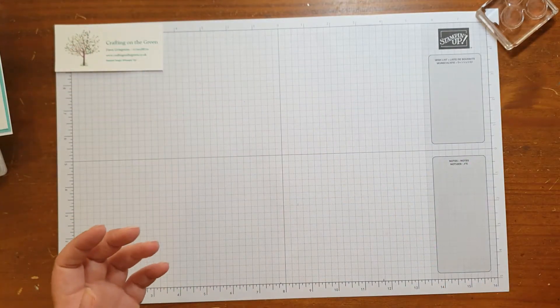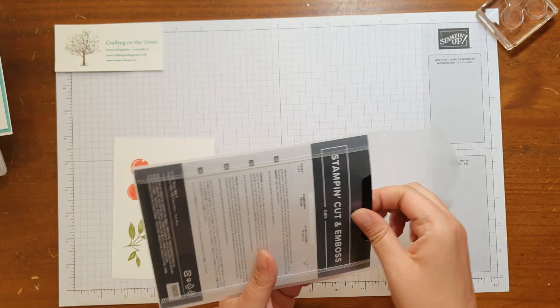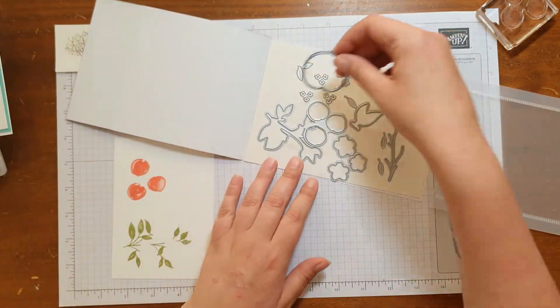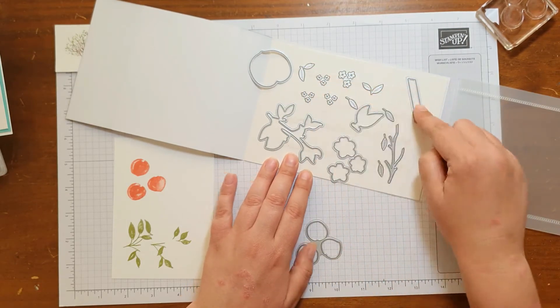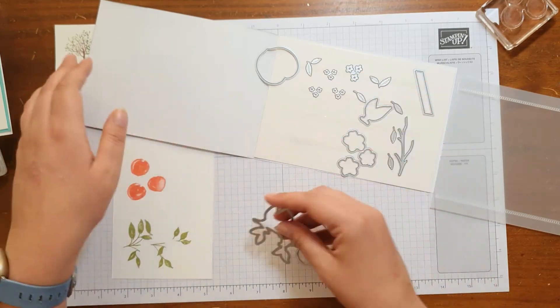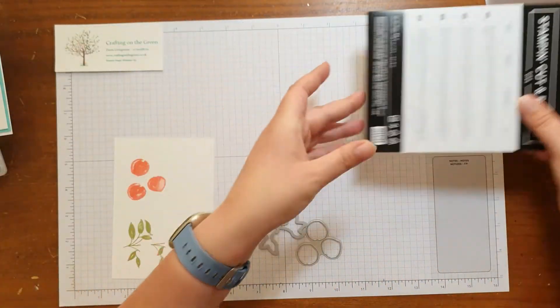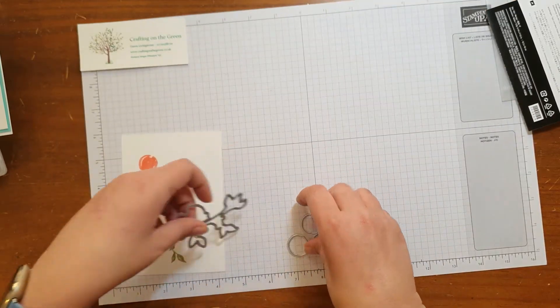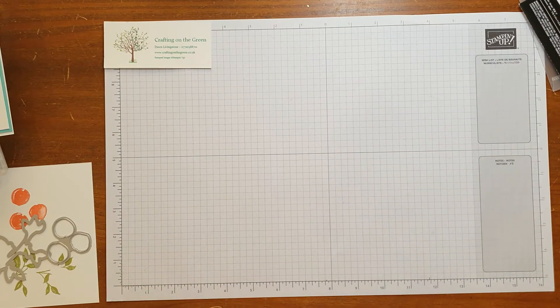Now while that's drying, I'm going to bring this back in and get my dies. So you've got the peach dies, and in here you've got the large peach, the small peaches, some flowers, some even smaller flowers — so it's really quite a cute set. You can have a really good play with it. So I've got the dies that I need, let's get the die cutter.